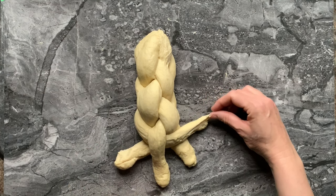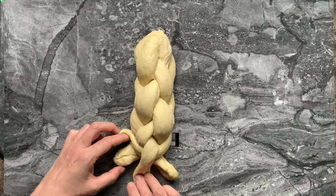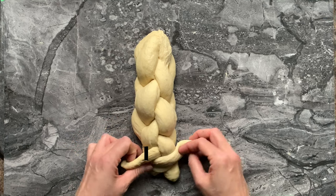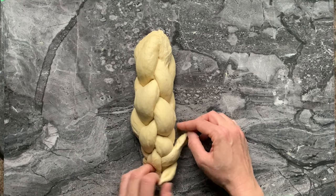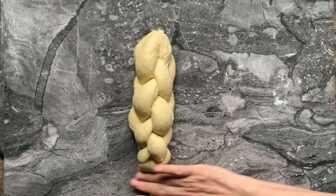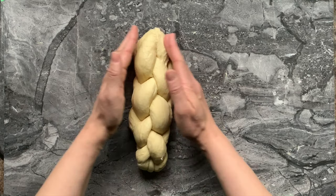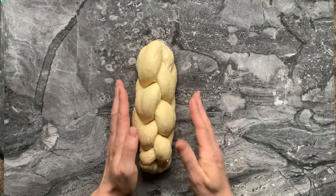Then you are going to continue: second to the top, first in the middle. Second to the top, first in the middle. Again — second to the top, first in the middle. Now you're going to roll the edges together, tuck it underneath. Same thing here — you tuck and shape it like you want.